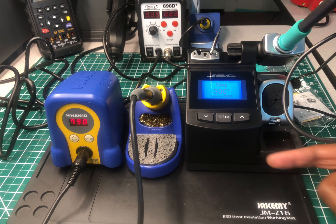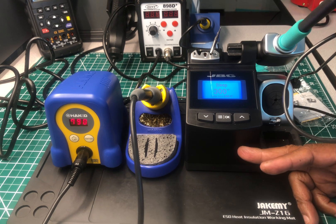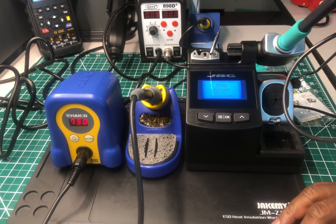My pick out of the two would be the JBC, and that's why I say it's the best compact soldering station I've used so far. Don't forget to hit that subscribe button, the like button, and leave a comment in support of the channel — that's free. I appreciate those of you who have been supporting the channel. If you got any value out of this video, support the channel however you can.